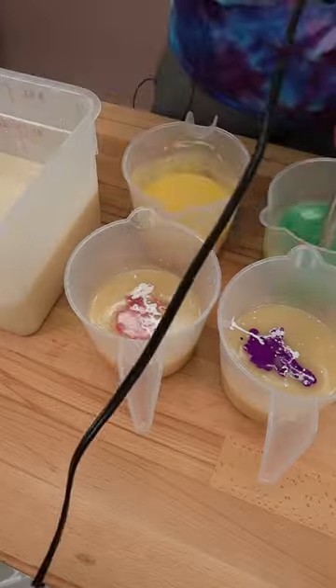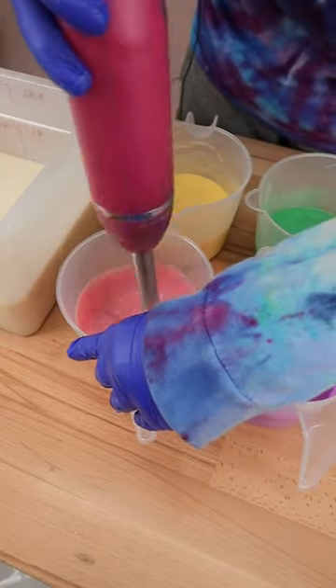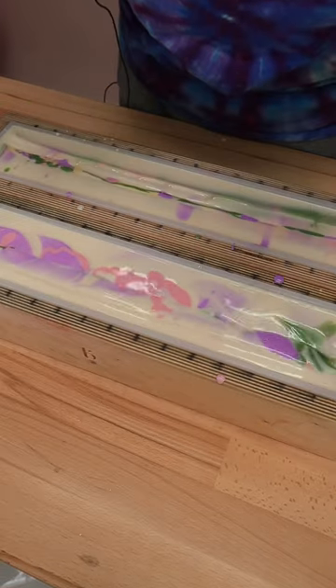After blending up our soap base and our main base color, we are blending up our soap accent colors. We'll pour those one by one into our soap mold and then swirl it with our swirling wand.